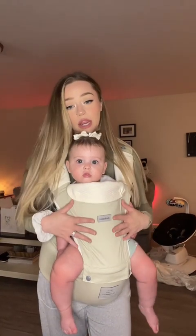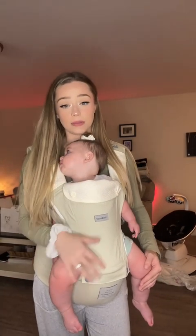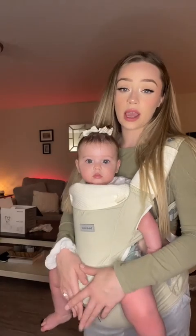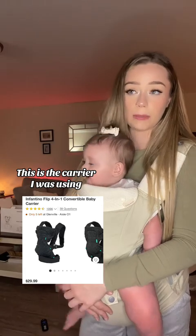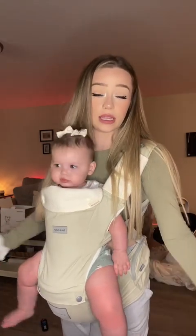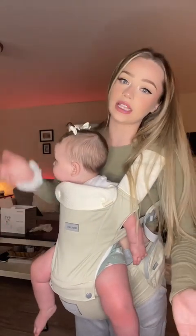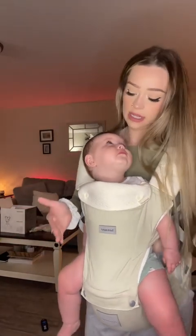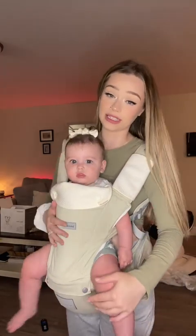About a week ago I bought this carrier for my daughter and I just have to share it with everybody because I'm so obsessed with it. We've been using this every single day since I got it. Originally I had the Infantino carrier — it's pretty cheap, like 100 bucks — it wasn't mine, it was somebody else's. They eventually needed it back, and she'd kind of outgrown it anyway, so we got this one. I'm absolutely obsessed with it and she really likes it too.